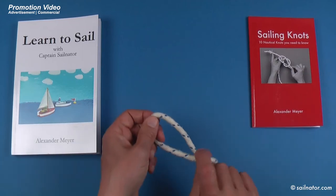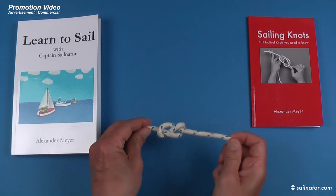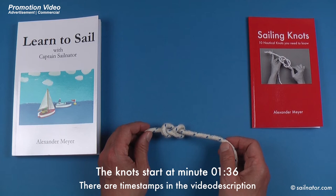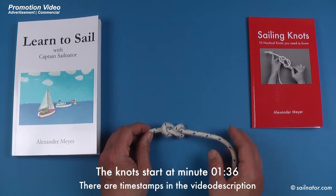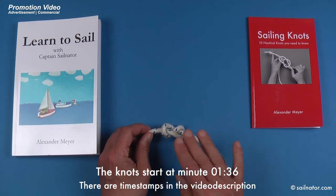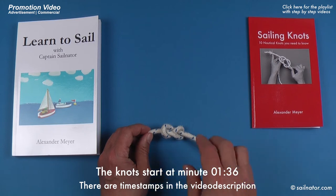Hello everybody and welcome to my channel! In this video I show 10 knots you need to know on a sailboat or on a powerboat. This is just a short overview and I show you the knots briefly only once. I have for every knot a separate video where I explain how to tie it step by step. You find a playlist with these videos in the info cards in the upper right corner, and there is a list with links to all these videos in the video description below, so you can find the respective knot you want to learn immediately.